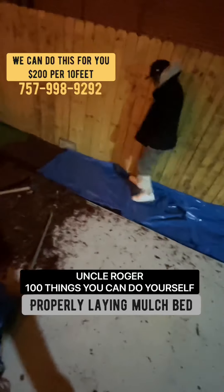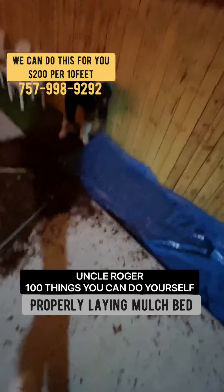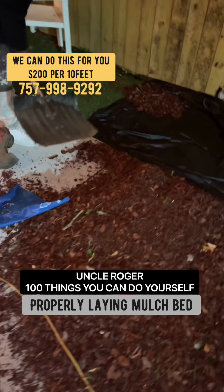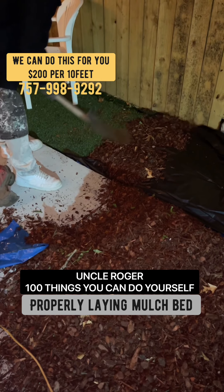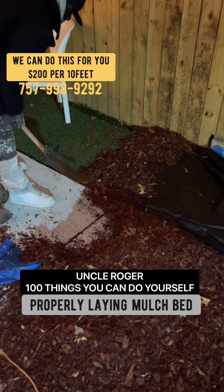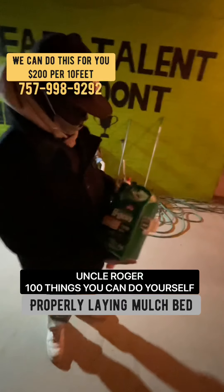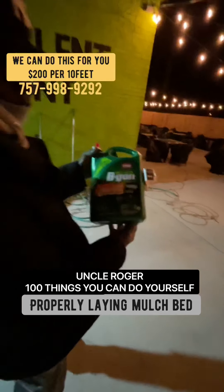Mulch will keep the plastic in place — you do not have to put nails or nothing in your plastic. The mulch laying over top of your plastic will keep your plastic in place. Now he's putting down the black plastic to make sure no light gets through before he puts his mulch down. This is his first mulch he's putting down to hold his plastic. Let your mulch hold your plastic down. Get all your grass out. That kills your grass after we weed-eated it out.